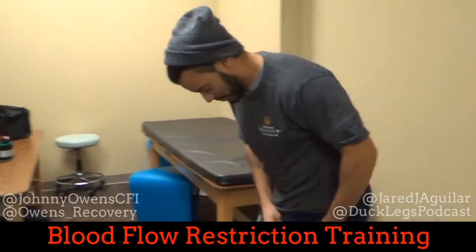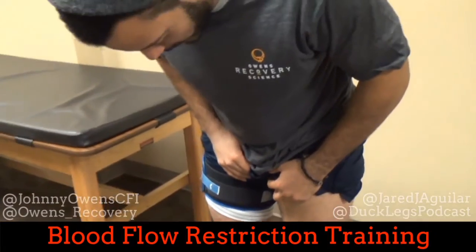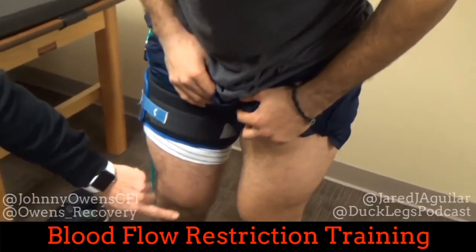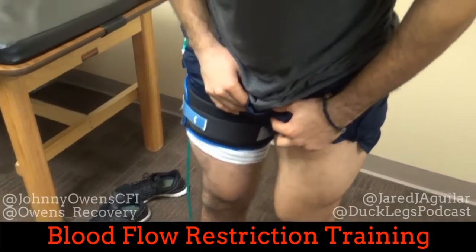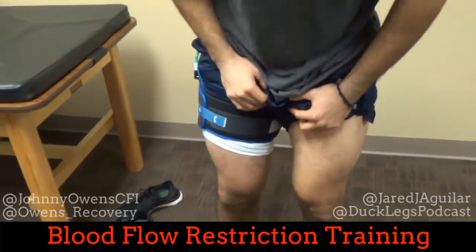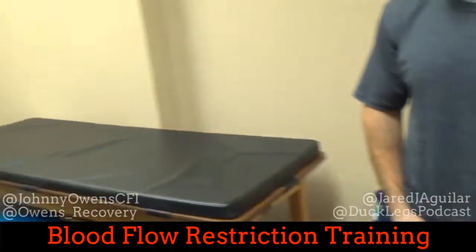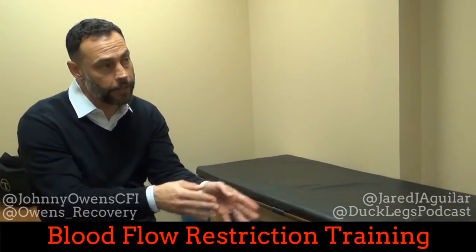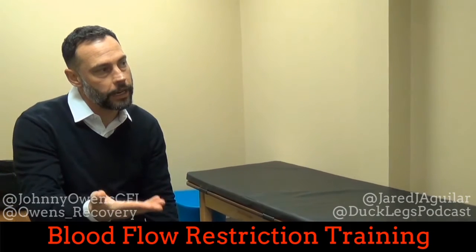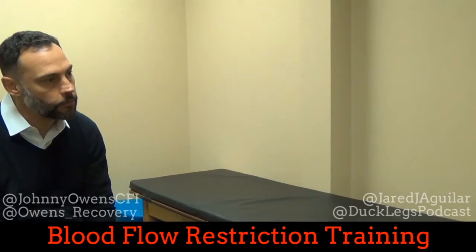Pull your legs up and you'll start to see one side is definitely starting to swell. We see swelling even in the VMO. That swelling effect makes the myocytes start to swell, and when the myocyte swells, that turns on protein synthesis. So even causing that swelling in the VMO, we're making the myocytes within those muscle fibers turn on protein synthesis to put on some size.